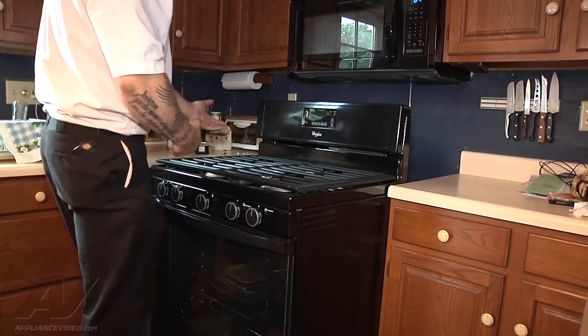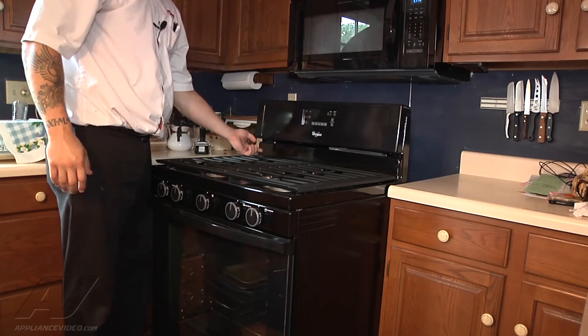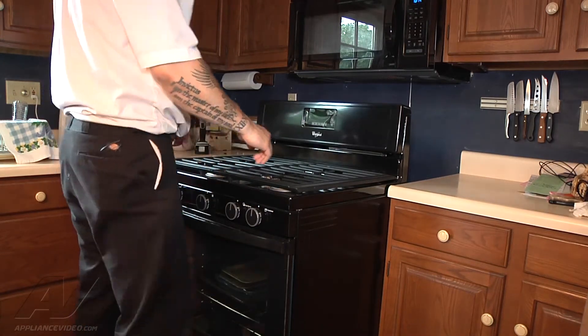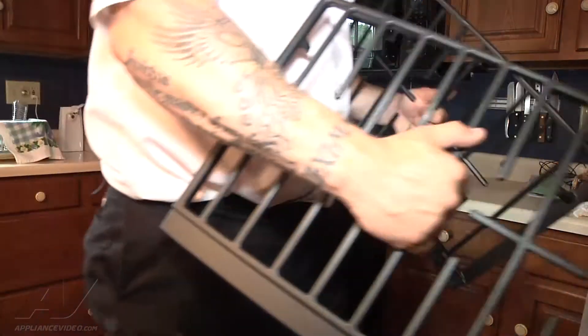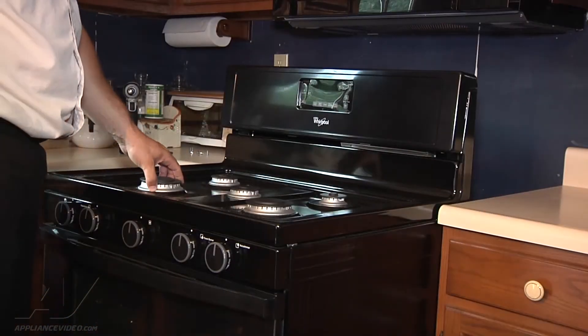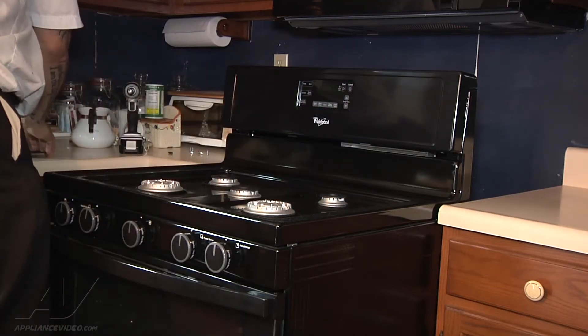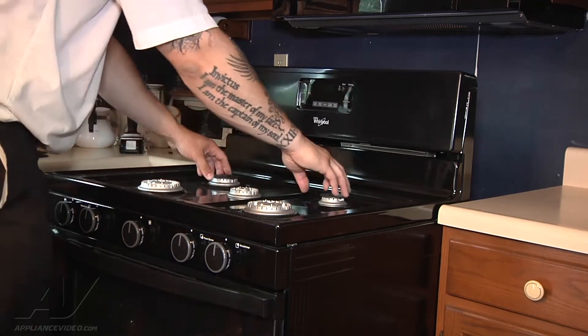In order to get these screws holding it on, I'm probably going to remove the cooktop or else I'll scratch it. So now we're going to start disassembling the cooktop. I'm going to pull the grates off and set them on my moving blanket. Then I'm going to remove our burner caps and set them on the counter in the fashion that they're on the stove, so I'm sure to get the right one in the right spot.